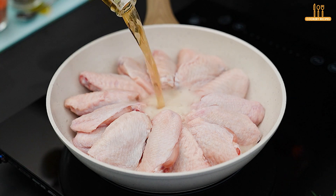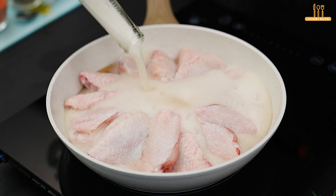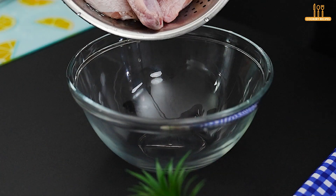How about exploring new flavors by adding a special touch to your chicken wings? Let's discover together what beer can do for this incredible recipe.